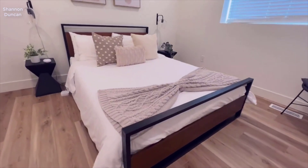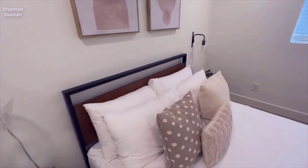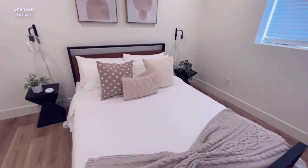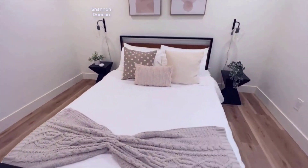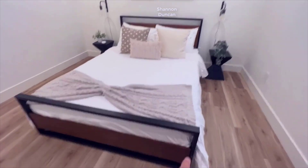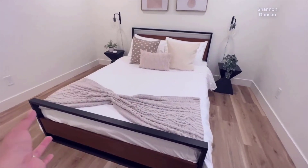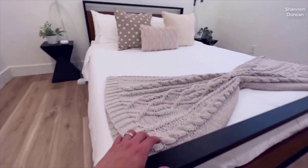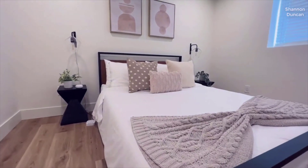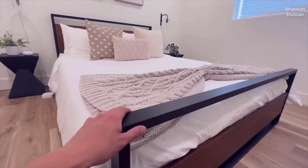Hello everyone. Today I wanted to give you a quick review of the Zinus Paul Metal and Wood Platform Bed. In this review I'll be walking you through the features, pros, and cons of this platform bed based on my personal experience. I found a pretty good deal on this and I'll put a link in the description below so you can check that out if you're interested.